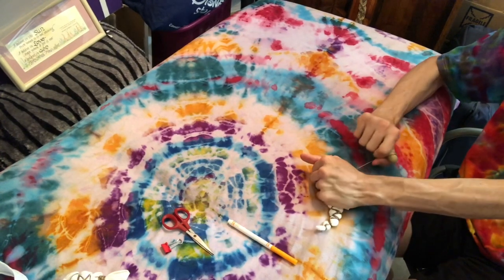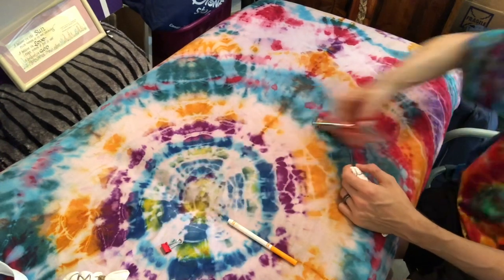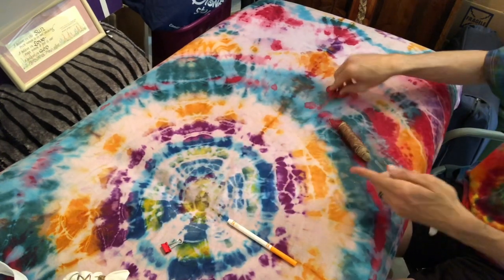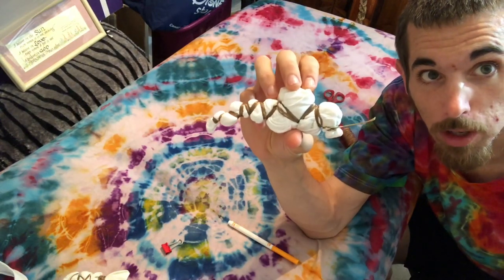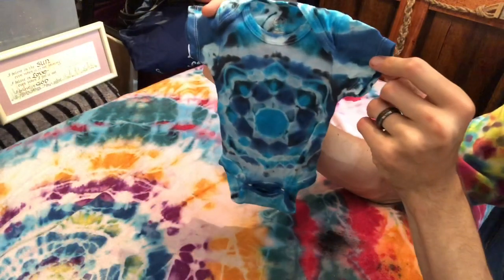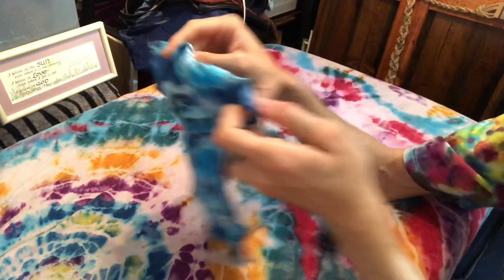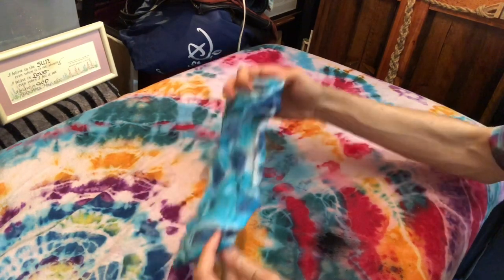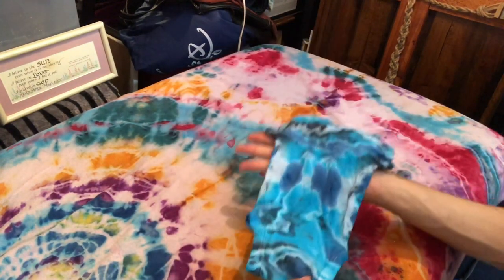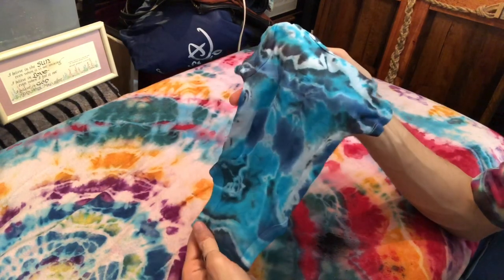I managed to fit one more little zigzag on my pattern. Here it is folks — just a little baby mandala onesie. Here are the results of the onesie mandala. I was not able to record the dyeing process or the washing process, but this is the final result.